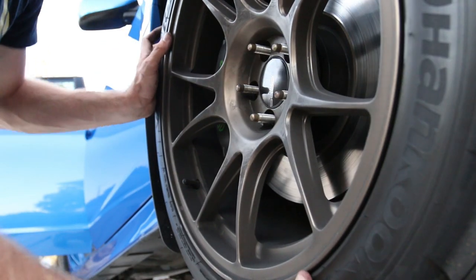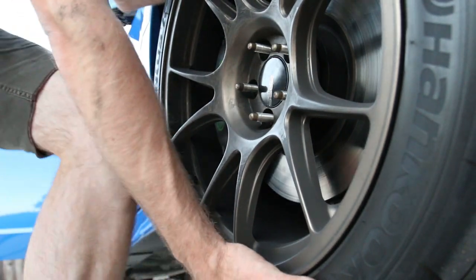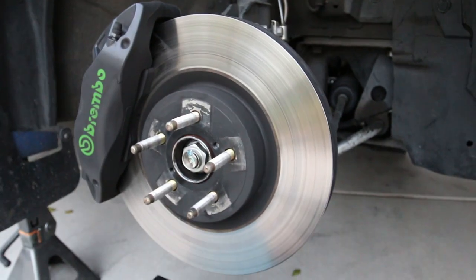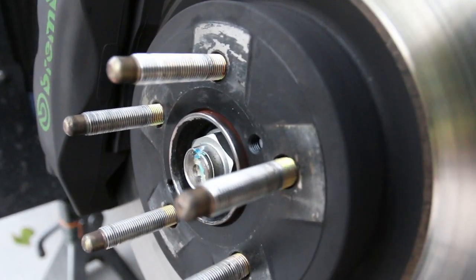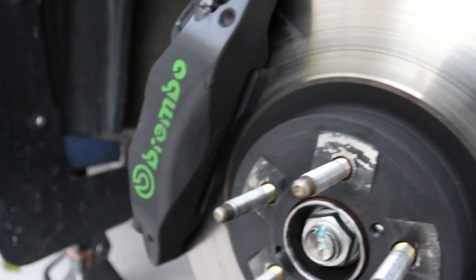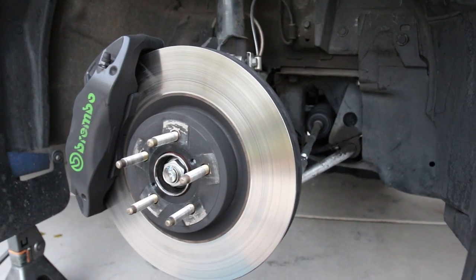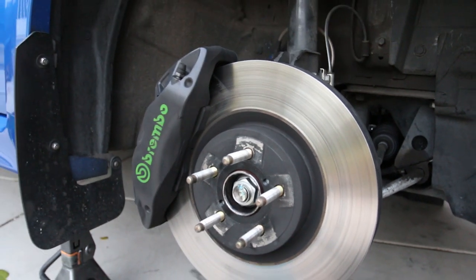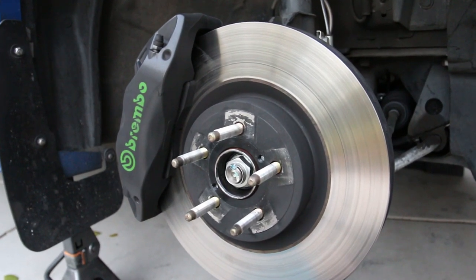Notice how the wheel kind of dropped — that is because there is no hub centric ring on the wheel. Look at those brakes, I am loving these. Those extended studs are freaking sweet, the car has stopped so much better. I will do a review coming up soon, probably after autocross or during autocross, because that is a demanding place to test them out.